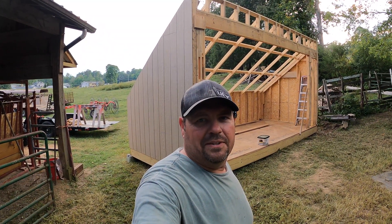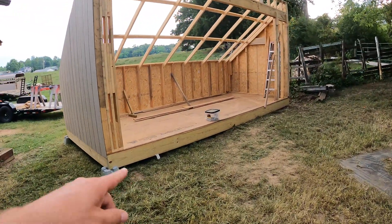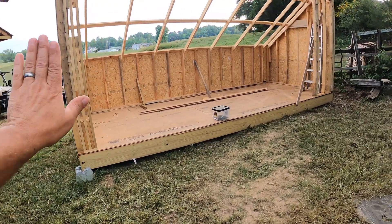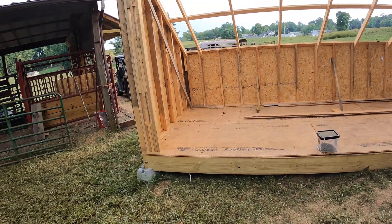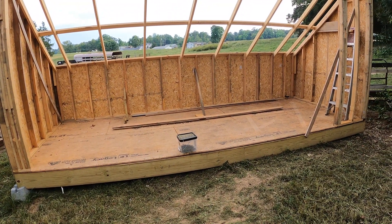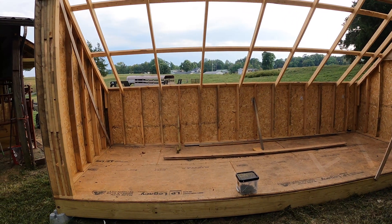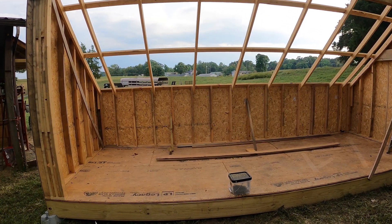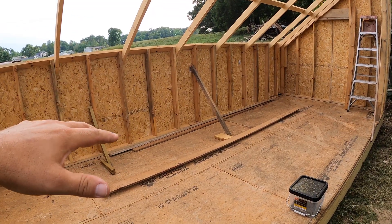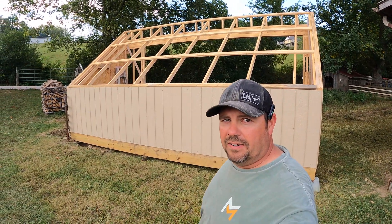That's a quick update on the solar kiln and the progress we've made since the last video. The next step is going in and getting those interior walls insulated. Then I'm going to sheet all that with OSB and tighten that up really good — make it sturdy, insulate it, and keep it so we can hold that heat in. Before I put any of the roofing material on, I'm going to come in here and paint everything black, including these rafters, so it's going to hold the most amount of heat that we can get. Once that's painted black, we'll go in and put all our roofing material on and get everything in the dry.